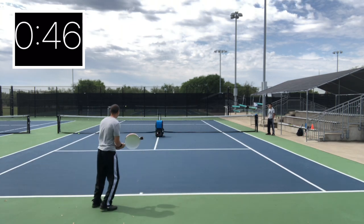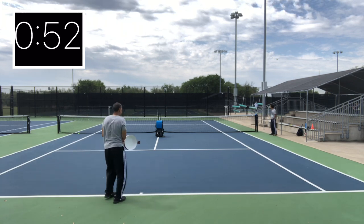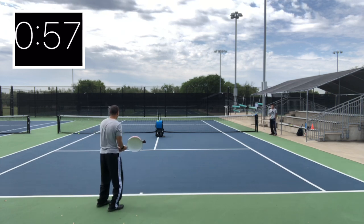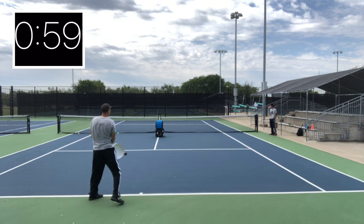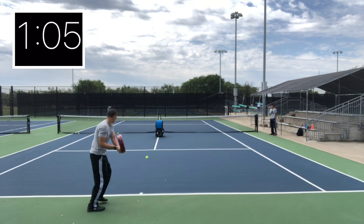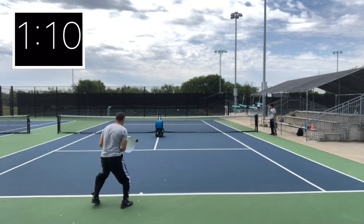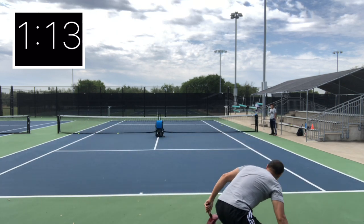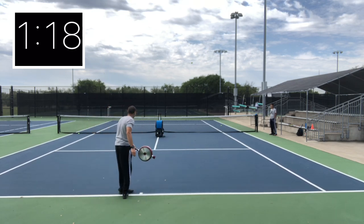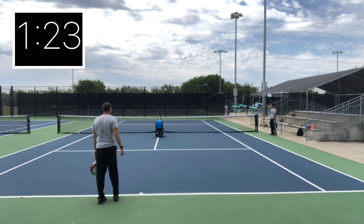That's it — backhand! All right, yeah baby, there we go! Just wide. Come on! Yeah!